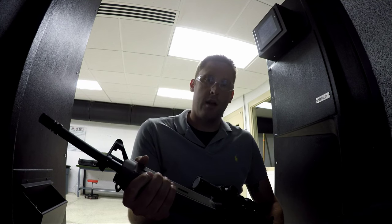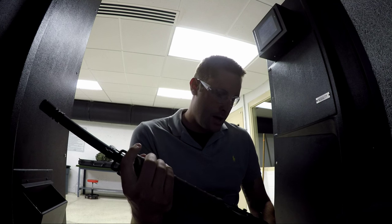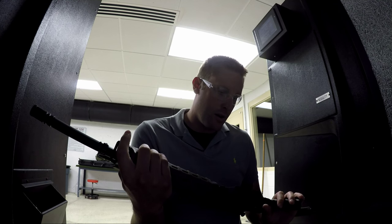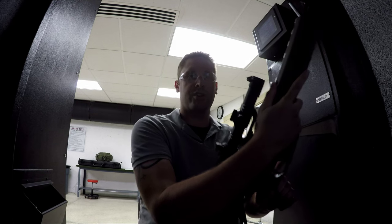So here we are at ReadyLine shooting complex in Newtown, Ohio. And today we're going to be testing out the Bushmaster VR-308 MagCore flat-arm with the Primary Arms ACSS scope on it.